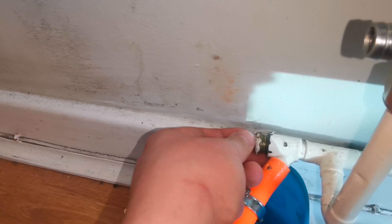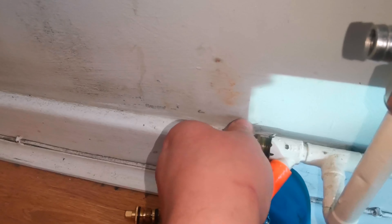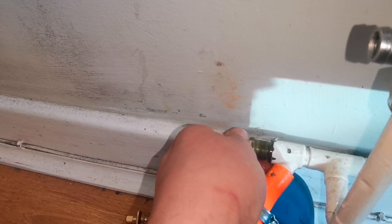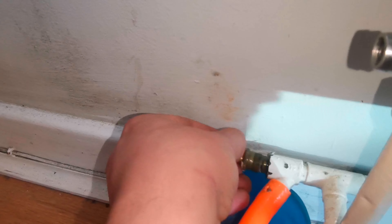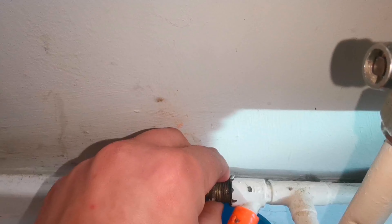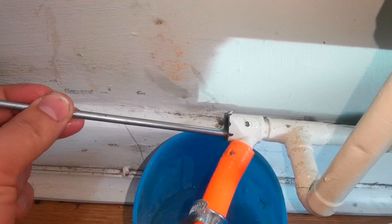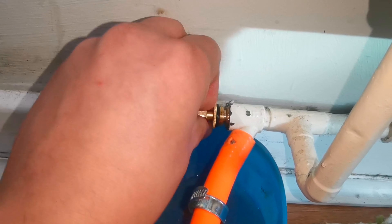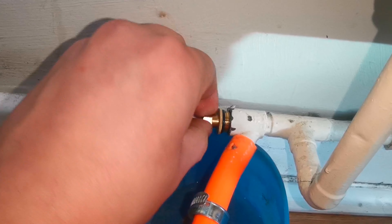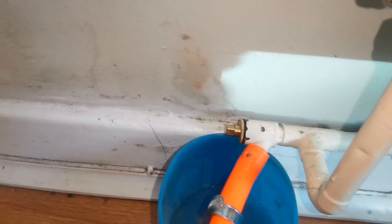I'm checking how much water is still in there and it's just kind of dribbling out, so I know the bung has held. There might be a bit of water coming out, so I need to be quick to stop it from pouring out. If you let the water come out too much, it may actually compromise the vacuum, so you want to get the new fitting in as quickly as possible.